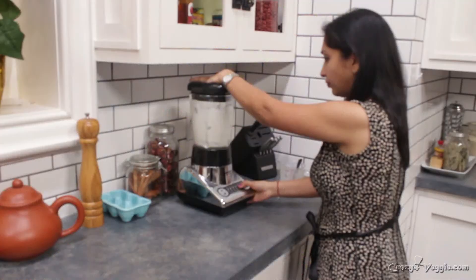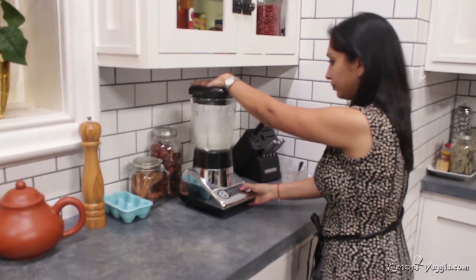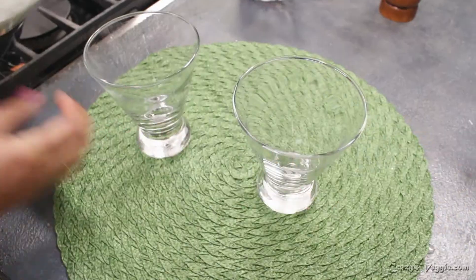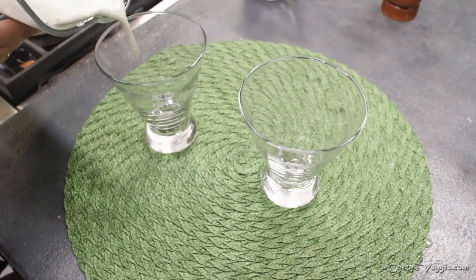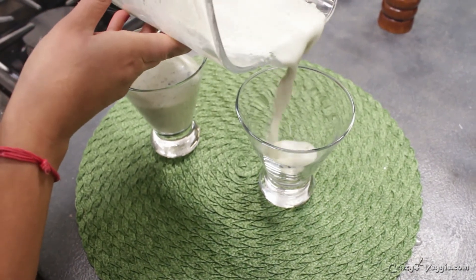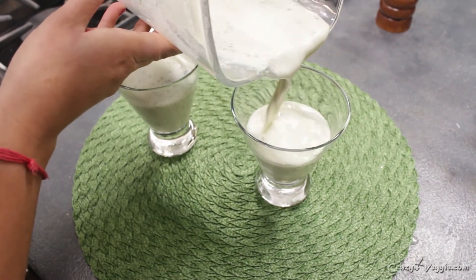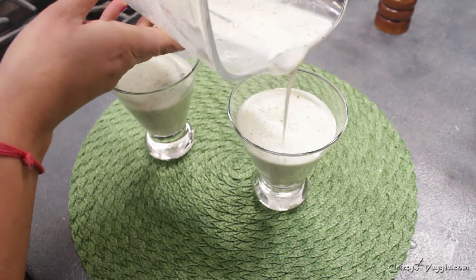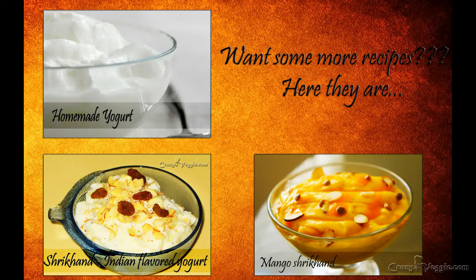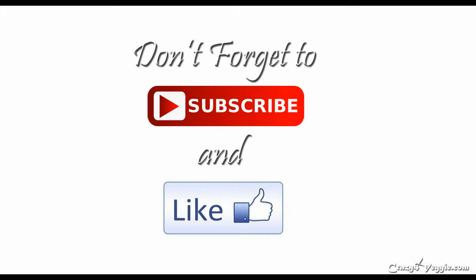Blend until smooth. Look at our masala buttermilk — look at the beautiful green texture it has! It has the wonderful aroma and color from the coriander and mint leaves. Oh my goodness, wow — that's it!